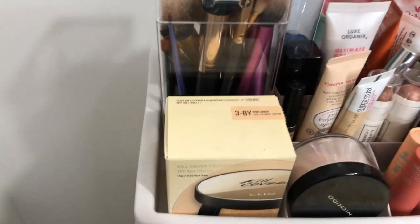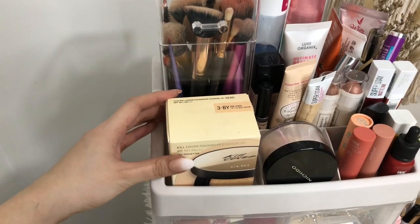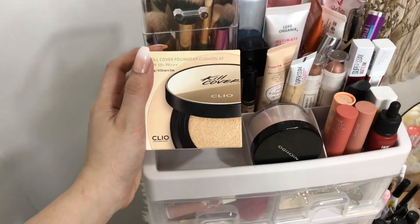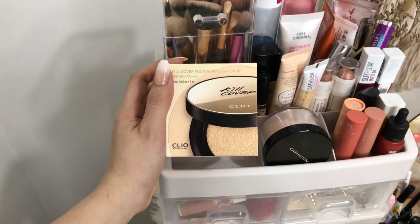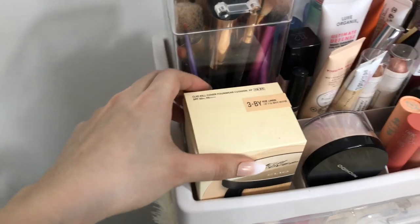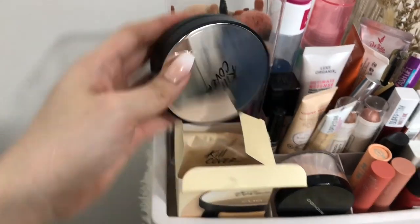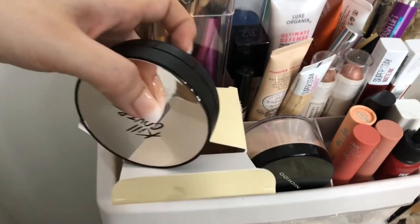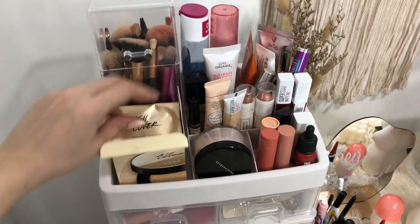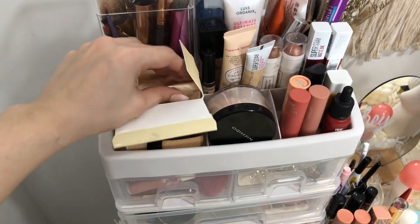Let's start here. I have my Club Clio Kill Cover Fawnwear Cushion Foundation. I bought this at Shopee during the 8.8 sale. The regular price is around 1,600 pesos, but I only got it for 600 pesos during the 8.8 sale — such a big discount. It also comes with a refill, so for only 600 pesos it's already very worth it. I suggest you always watch out for Shopee sales because Club Clio goes on sale big time.